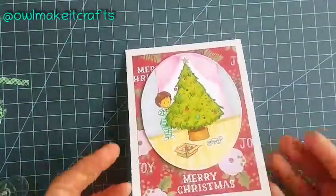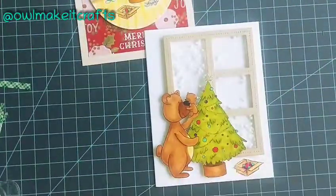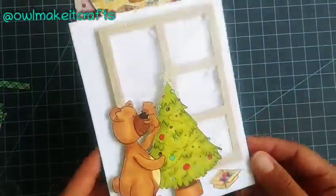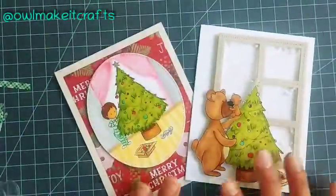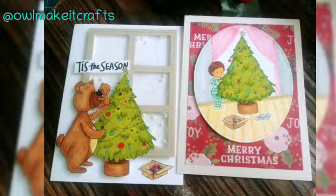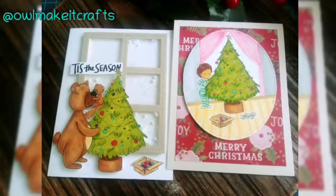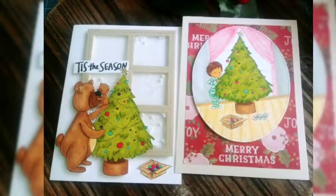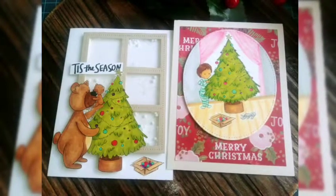I also decided to create a second card using this same image combined with the papa bear image I used last week. I made a shaker card for this one, adding little balls and glitter inside. I drew with a pencil some little branches to make it look like a snowy outdoor scene, and came back and added a 'Tis the Season' sentiment. I hope you guys enjoyed this project — go ahead and visit Patricia's store and my blog for more still photos. Hope everybody has a wonderful day — catch you in the next one!